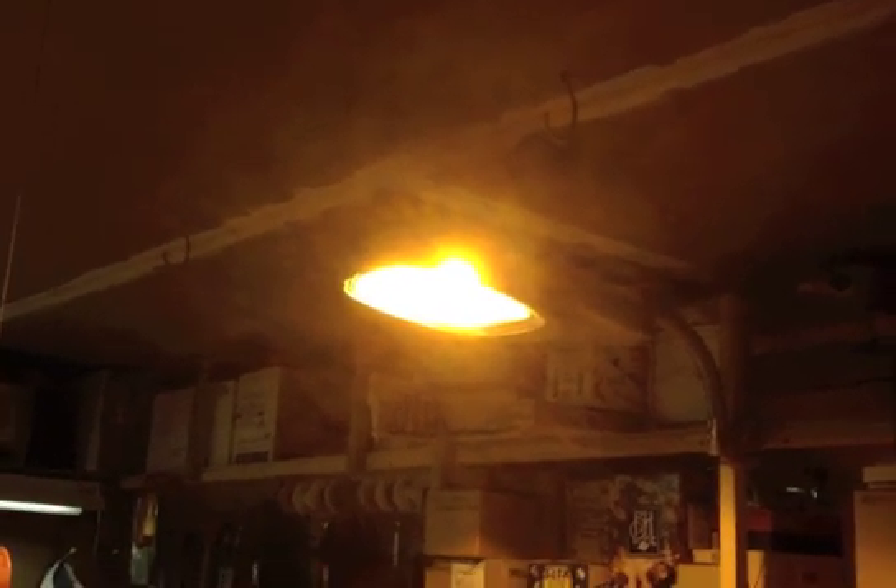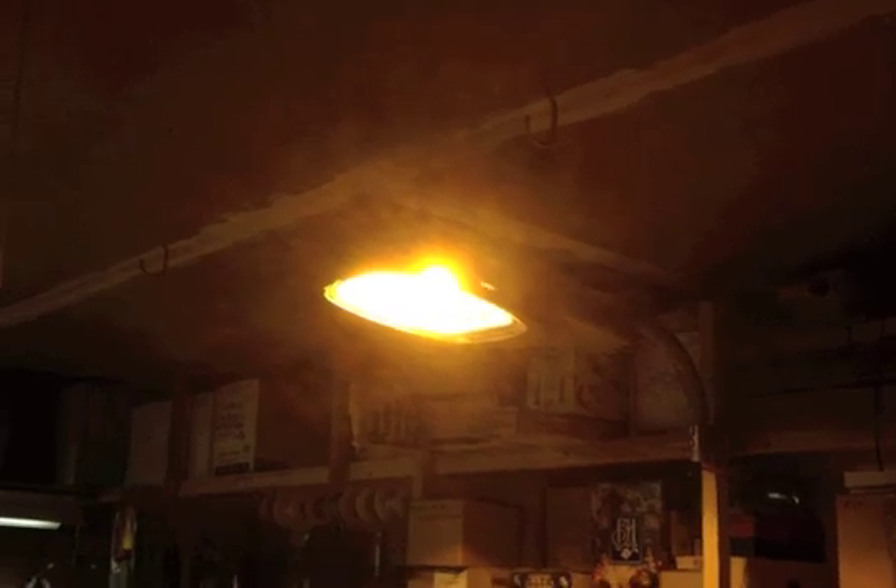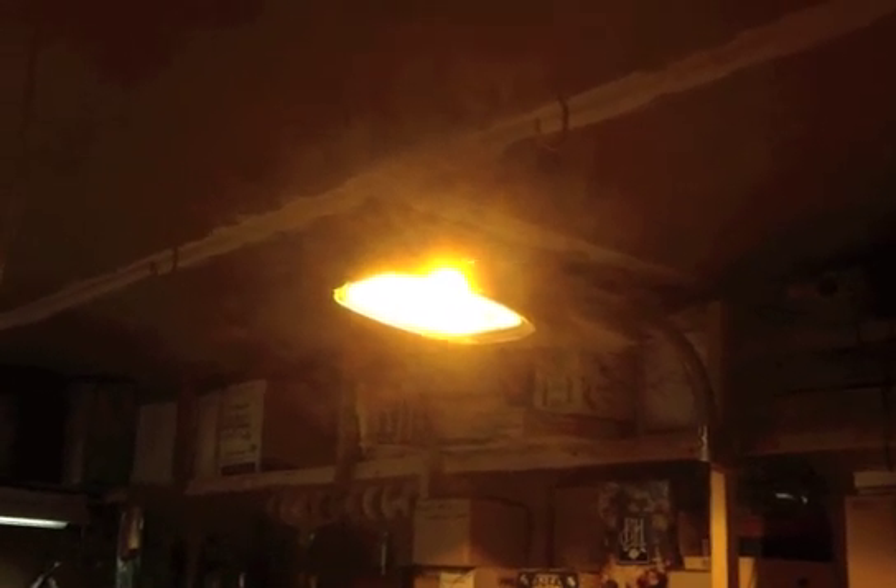That's my American Electric 115 100-watt sodium streetlight.